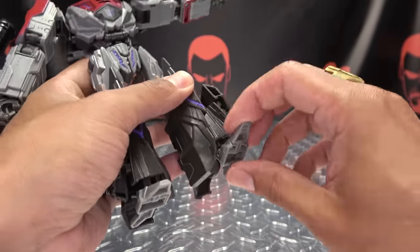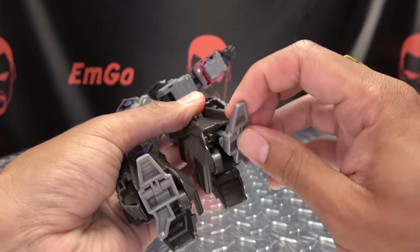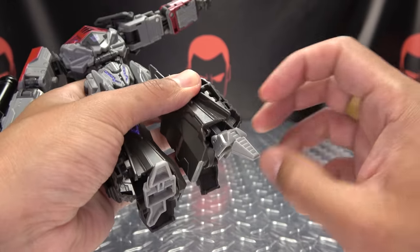As far as the feet go, they can move up and they can move down. You do have ankle tiltage, and the toe can even move down if you need it to support any posing.